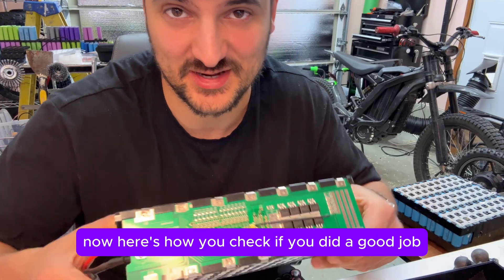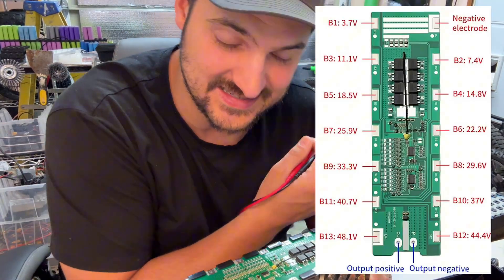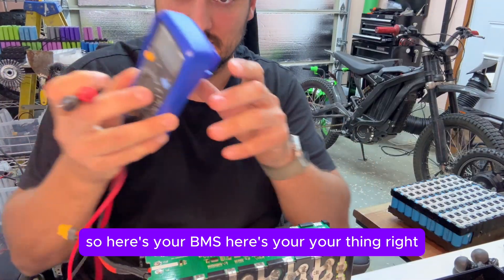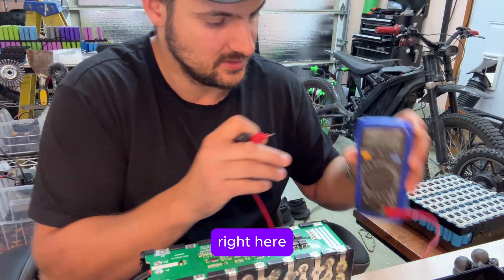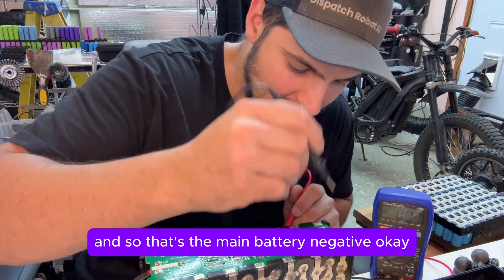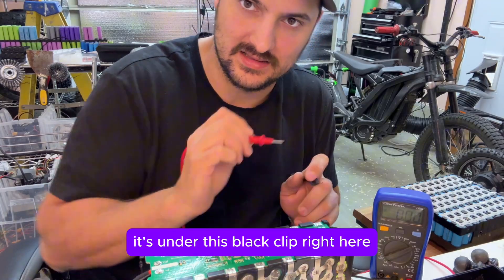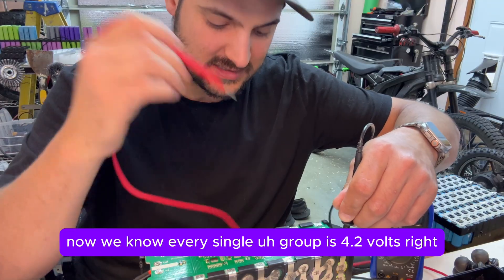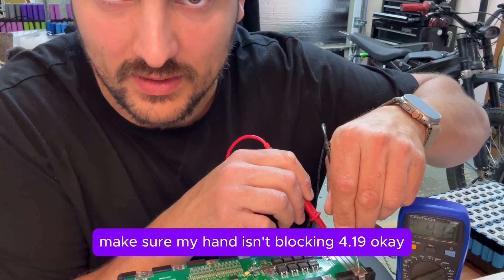Now here's how you check if you did a good job. This is a different battery pack from the Amazon listing, but here's how you test it. Here's your BMS — you want to put the probe right here. That's the main battery negative, B minus — it's under this black clip right here. So we put B minus right here. Now we know every single group is 4.2 volts, so we put that on there. Make sure my hand isn't blocking — 4.19.